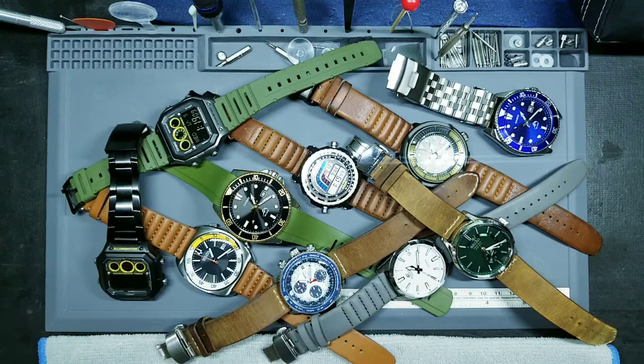Hey everybody, welcome back to Watch and Carry. So as you can see in front of you, we're going to be talking about straps and bracelets today.